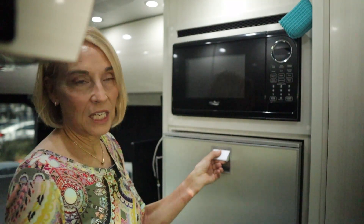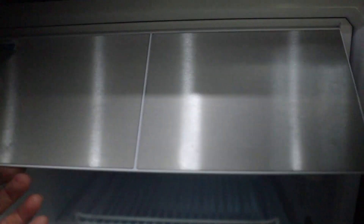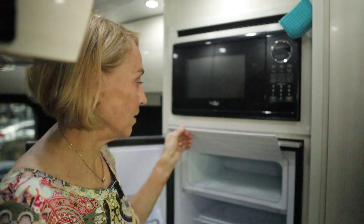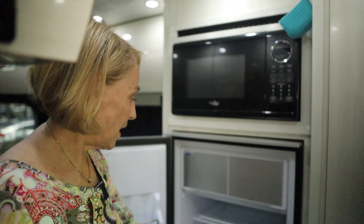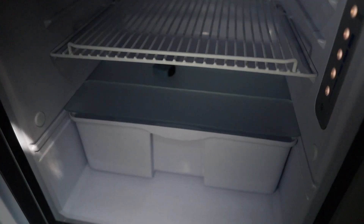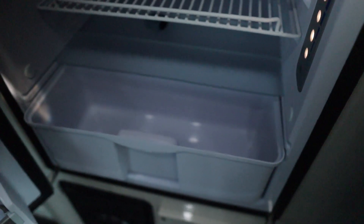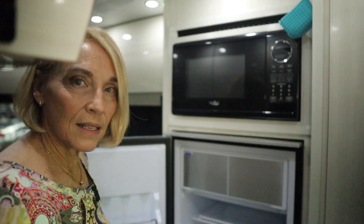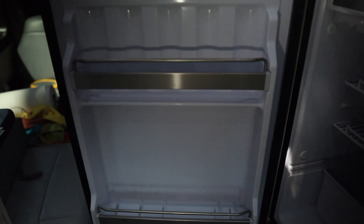It's a 4.2 cubic feet — a little bit larger than the old one — and it has a much larger freezer, which was important to me because I like ice and I can actually make ice in here. This has been on for a few days so it's got a little bit of frost. I really like the layout — it's a deeper refrigerator, which I think will be very useful. It has a nice large drawer at the bottom for vegetables, and the door seems to be geared toward holding milk containers and taller bottles.